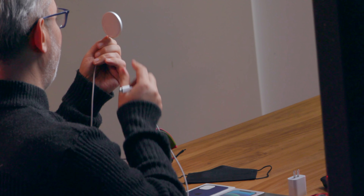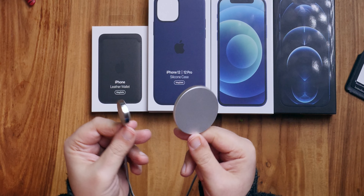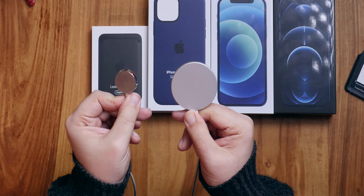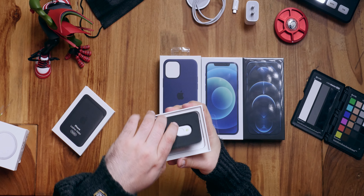Next up, the MagSafe charger. Pull the tab, pop it open. Inside we have a booklet, no stickers — made sure I checked that. And then in here we have the actual charger itself, designed by Apple in California — the MagSafe charger. On one end, USB Type-C. Everything is just USB Type-C now.